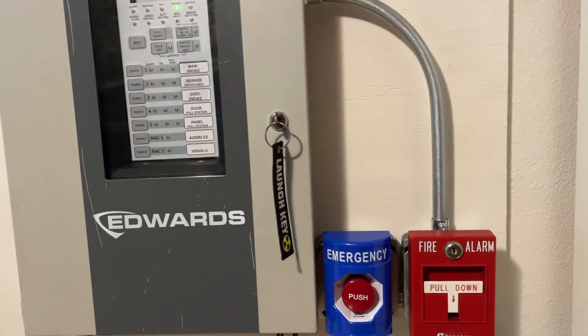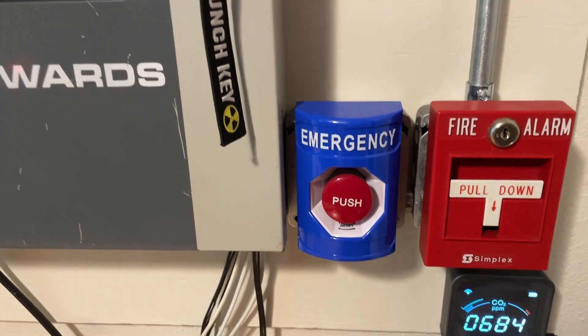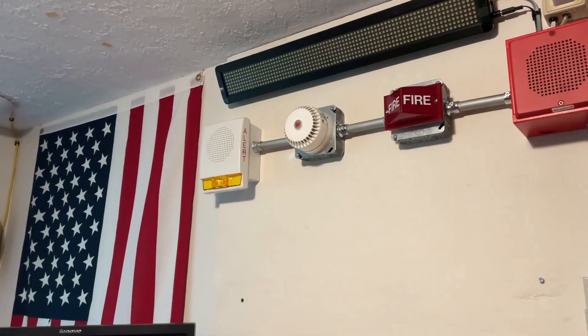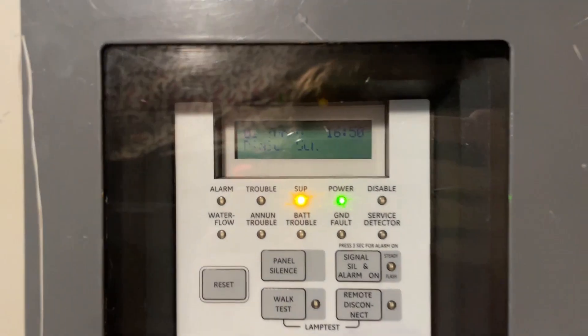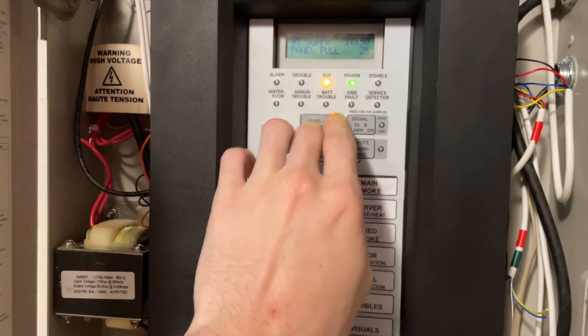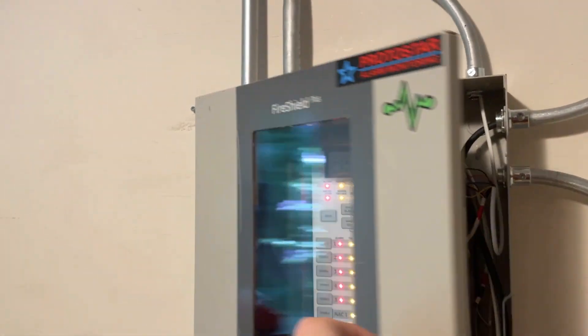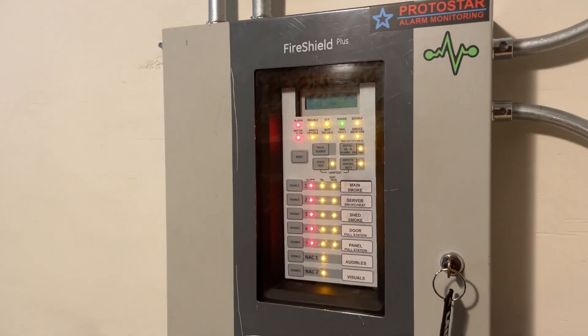Now that the panel's reset, we'll go ahead and test the supervisory portion of the panel by pressing the emergency push button by STI. So here we go. Can't be silenced because it's a relay, but there you go. System's resetting.